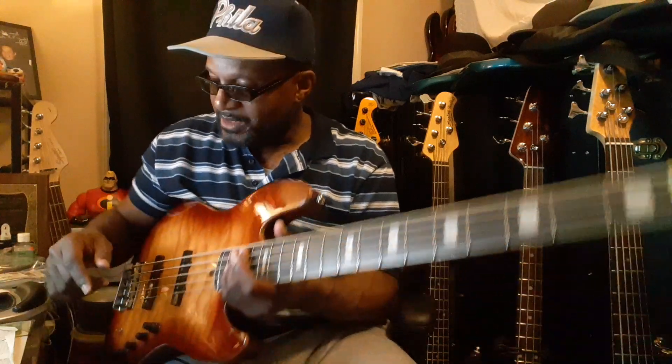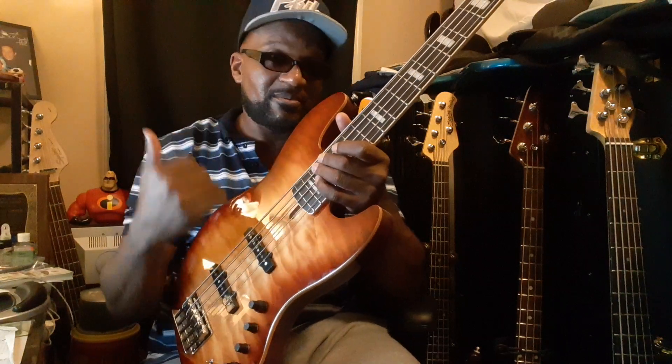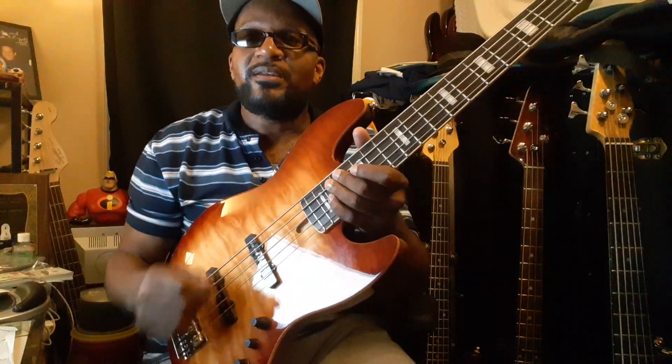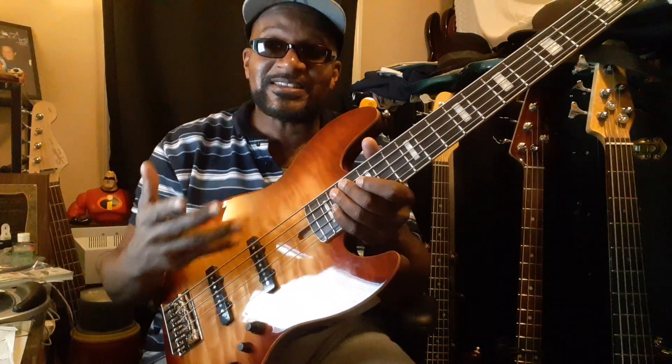Gotta do this video quick, but I'm gonna try to do my best to get all the sounds out of the bass right quick. So right now it's in passive mode. I got the tone knob kind of like to the rear position, so it gives it more of a dull sound like this. And then I'll turn the knob to the front so it can sound clear like this.